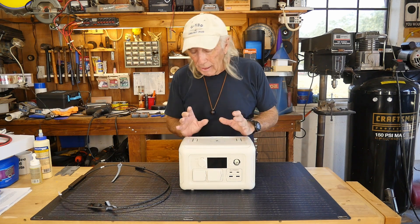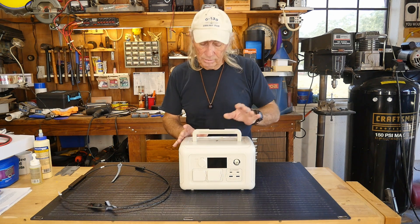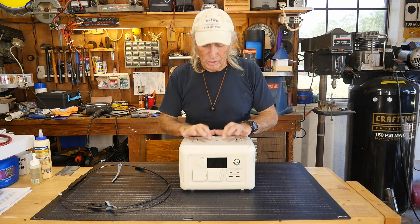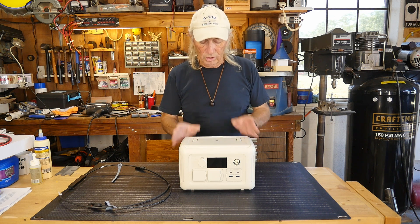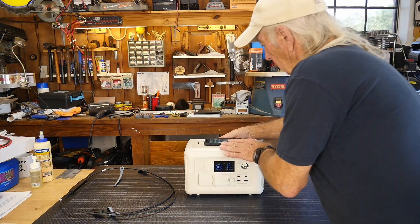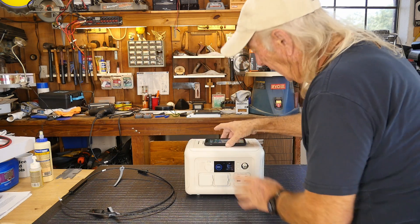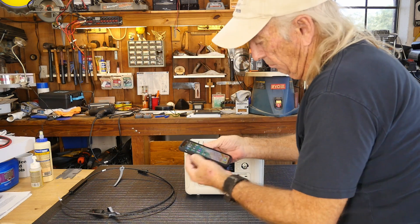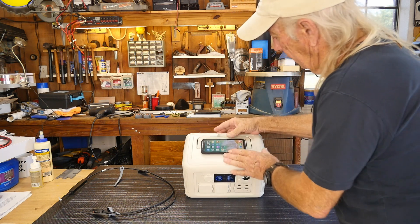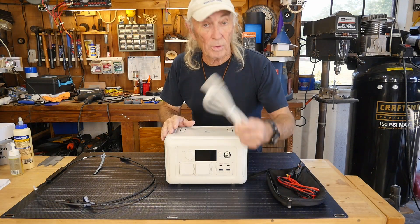That's probably the biggest change. The other components are similar — like the handle. There was someone who mentioned wireless charging on top, so we're going to try that right now. The phone is charging on the top right now, and I've got a protective plastic case on it — it's still charging right through the plastic case.